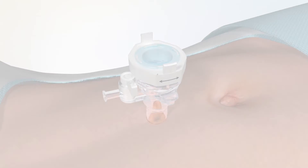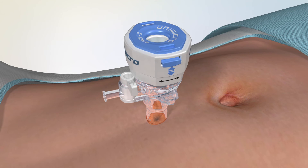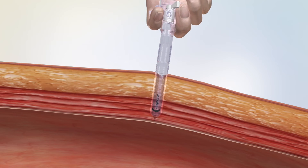Moreover, you can take off the handle by rotating to detach it rapidly, which also features a deep funneled entry for smooth instrument exchange.